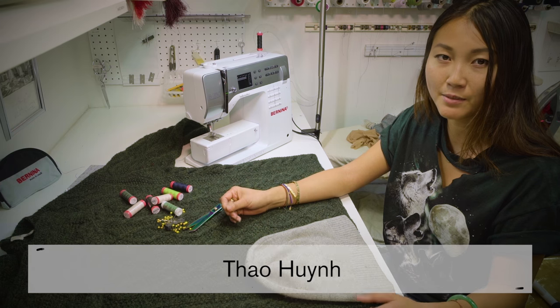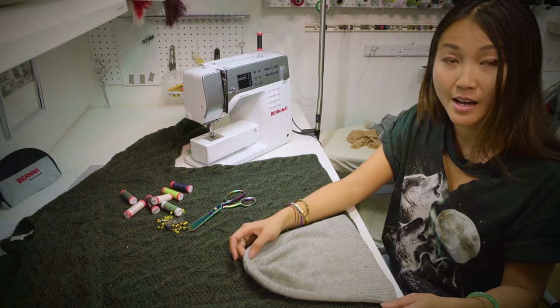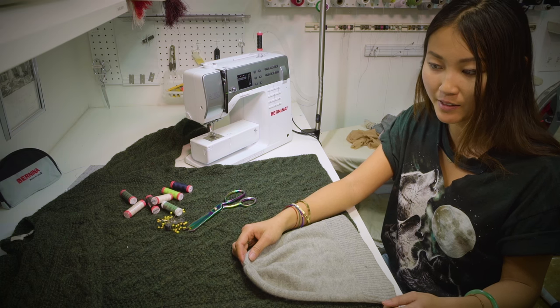Hi guys, I'm here with Seven Bone Tailoring and today I'm going to be showing you how to make a beanie out of an old sweater.